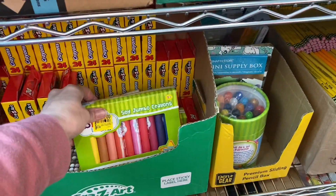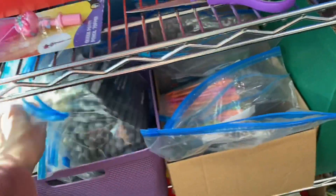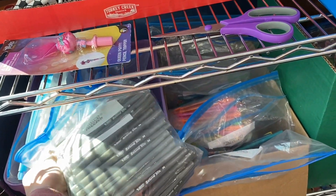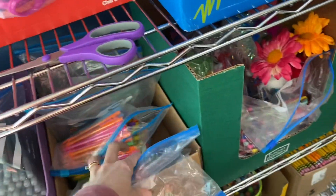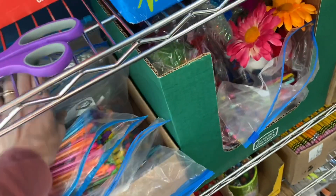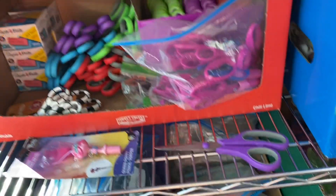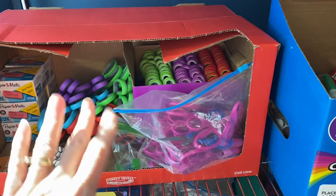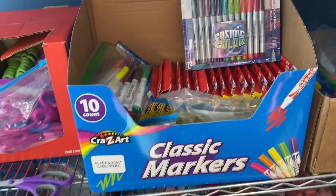I have my own bin just for pens — I took all the pens out of the packaging and put them in Ziploc bags so I can just grab a pen or two for the shoe boxes. I have specialty pencils all in their own bags in their own area, some erasers, and some scissors just ready to go straight into the pencil packs.